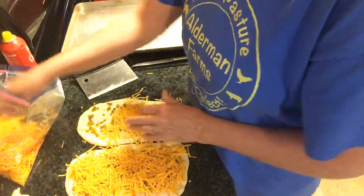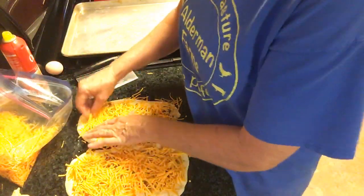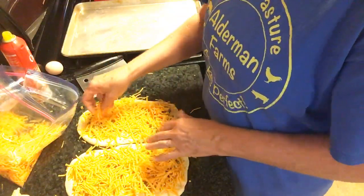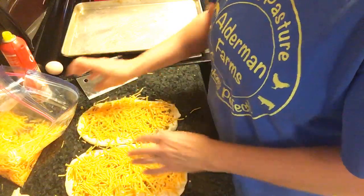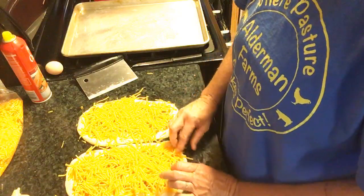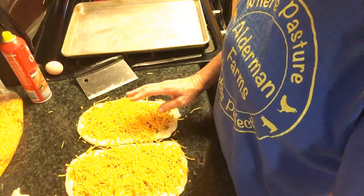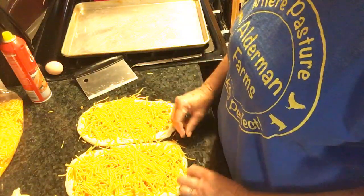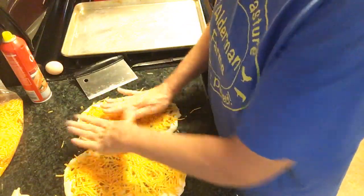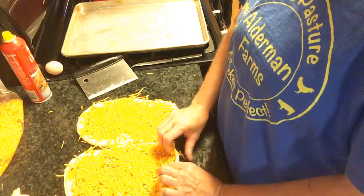I learned how to make this cheese bread from Sherry at 7D Farms. She actually puts hers in a loaf, but I don't put mine in a loaf because I already have three or four different breads that I put in a loaf pan. I decided to do it a little bit different so people won't get confused about the bread. Now I'm going to pat this down so when I start rolling, my cheese won't fall out — it'll fall out some, but not bad.